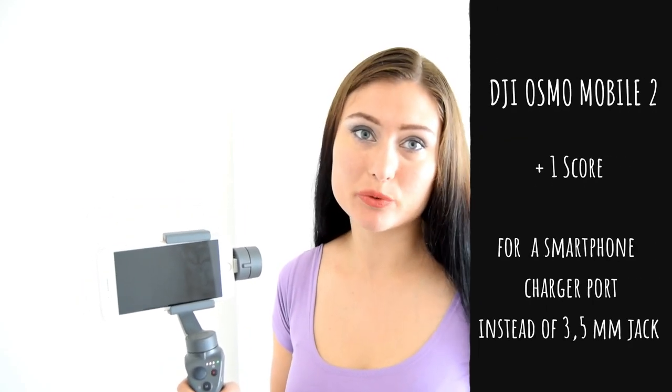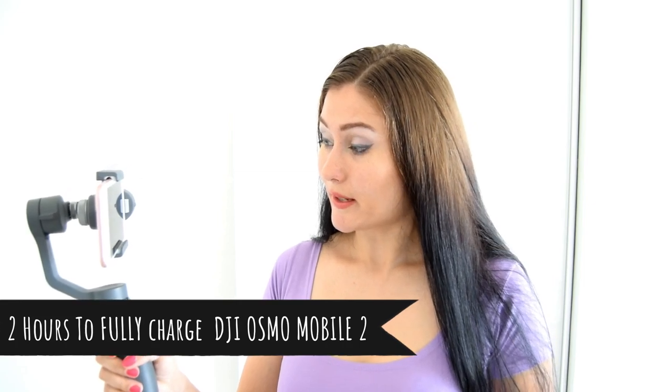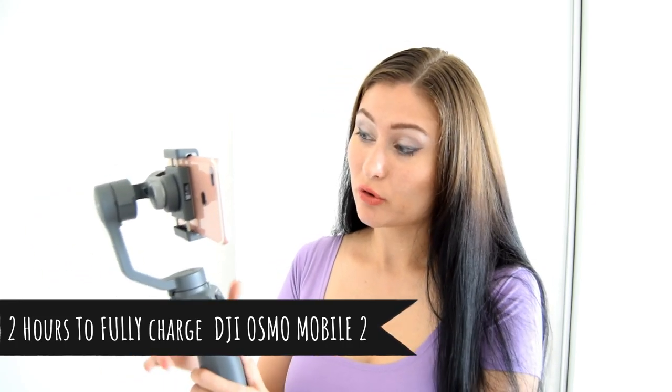Another thing I really like about this new Osmo is the charging port — it uses a normal smartphone charger. You don't need a 3.5mm jack like you used to with the original Osmo Mobile 1, which wasn't always easy to find. With this gimbal you can just use any smartphone charger. To charge it fully I only needed two hours, and now it's fully charged.